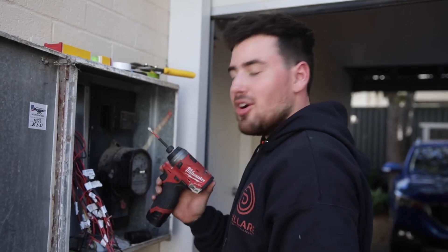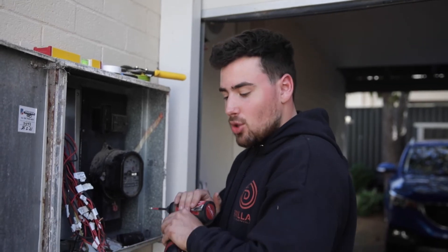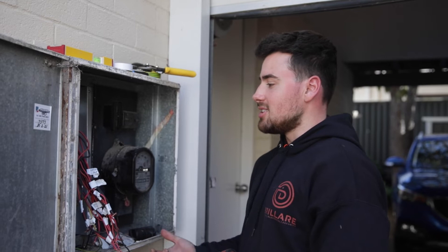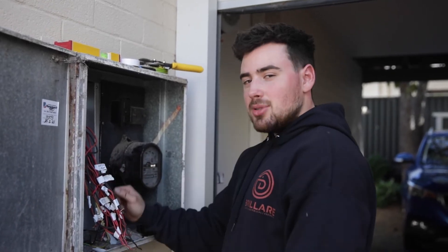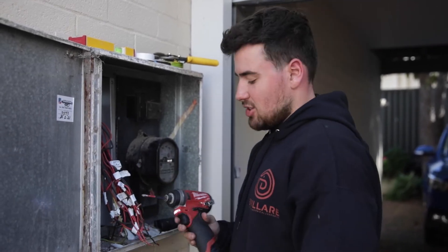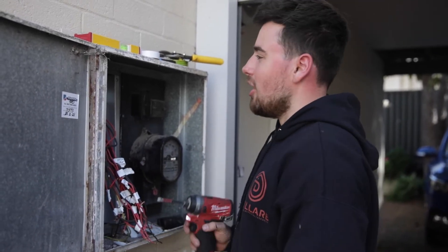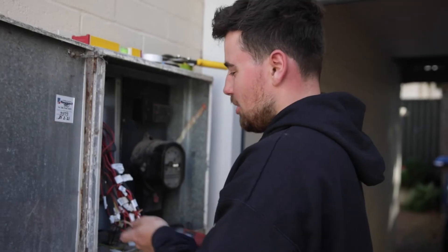I've got my Milwaukee M12 impact — perfect for switchboards like this. It has really good torque settings for screwing into circuit breakers and RCBOs. When you're hooking up cables it's nice and easy — just a quick couple of taps of the trigger and the cable's in nice and secure. Perfect for intricate work like this. Milwaukee — the best.